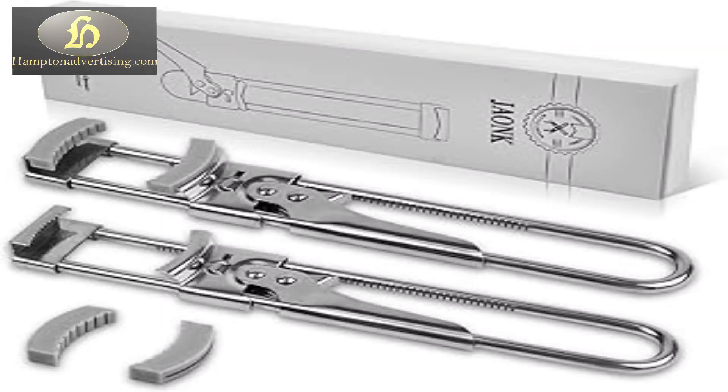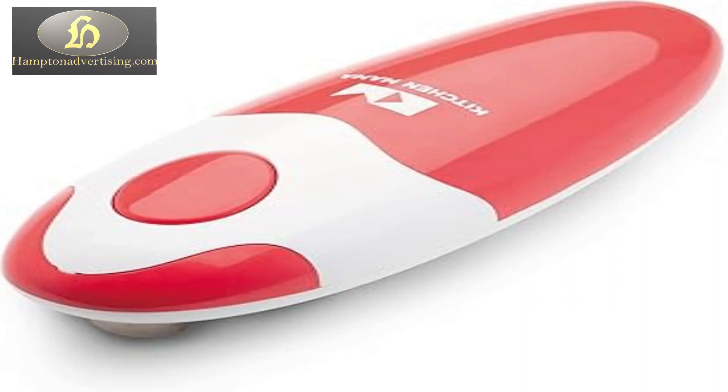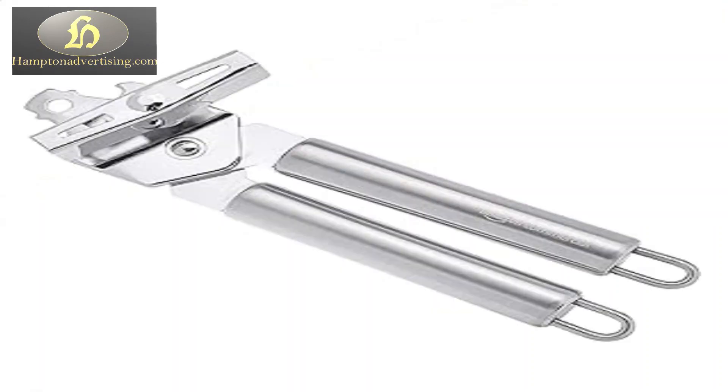Simplify your kitchen routine with our reliable can openers. Designed for effortless and quick access to canned goods. Our can openers are crafted for convenience.